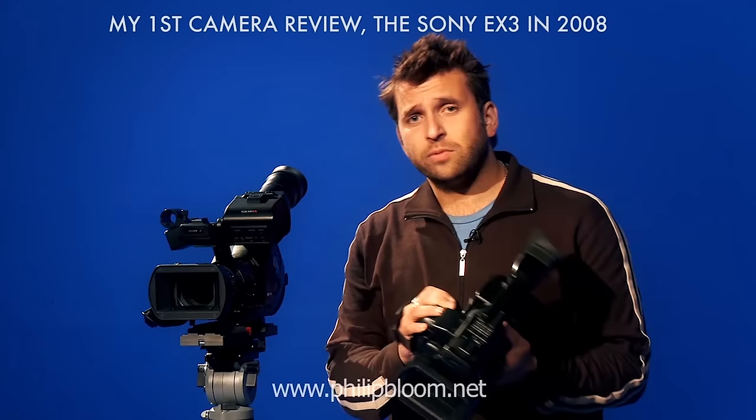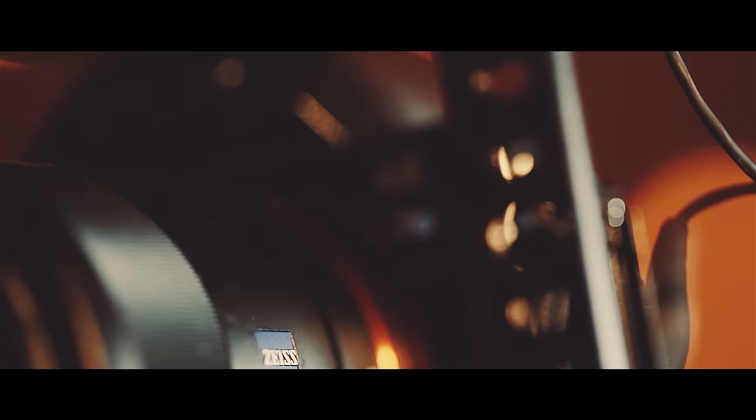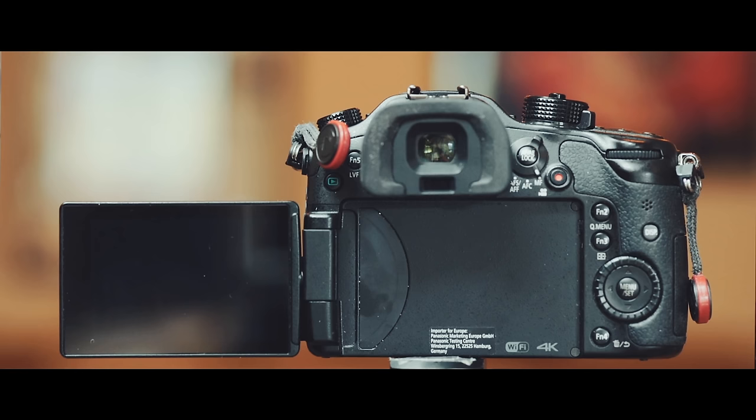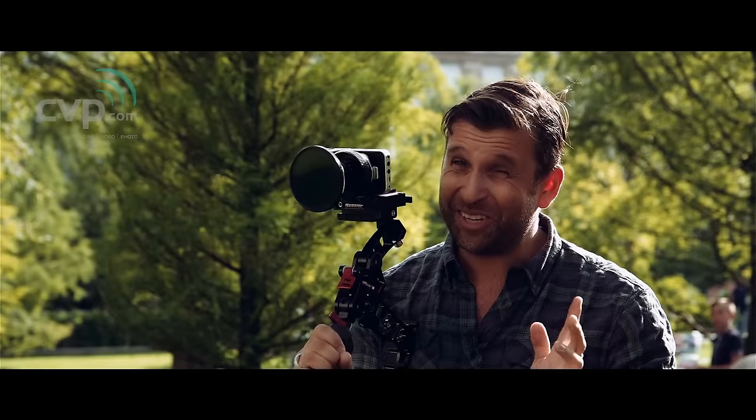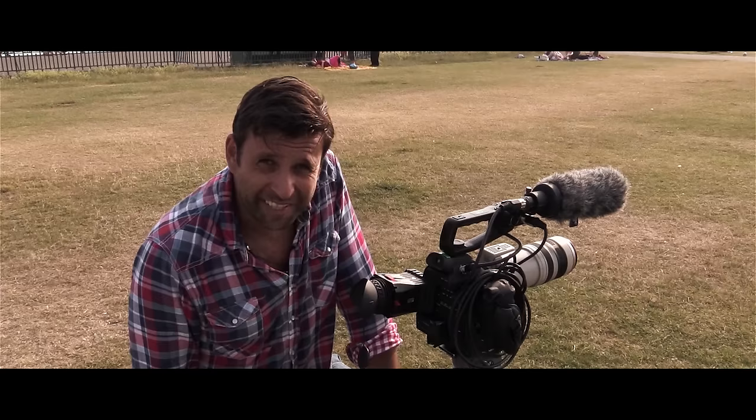I've really enjoyed making camera reviews over the years but I haven't done one for two years — that was a Sony FS7. The reason is they just take too much time. For me, a proper camera review should be done over a long period of time, really in-depth, getting to know the camera super well — which you can't do over a day or two days like most people. Weeks, or ideally months, is needed.